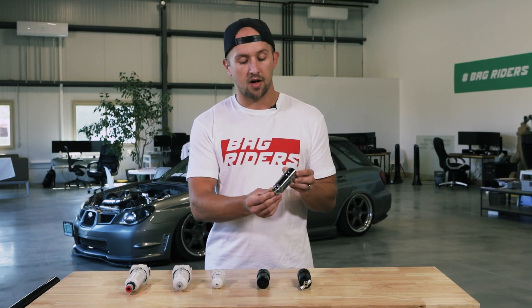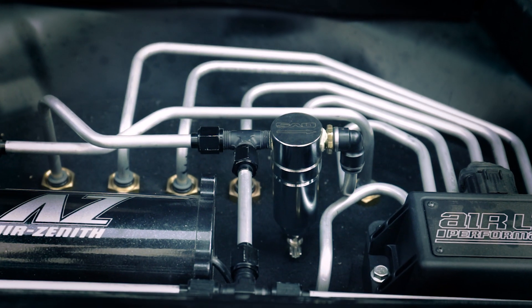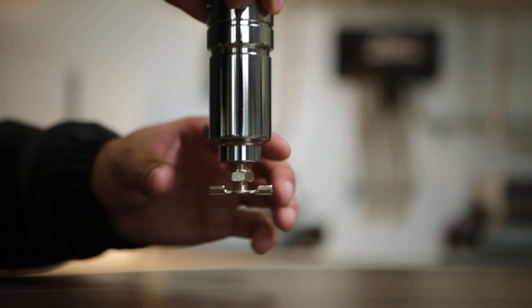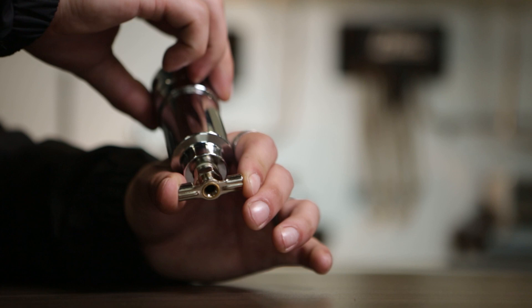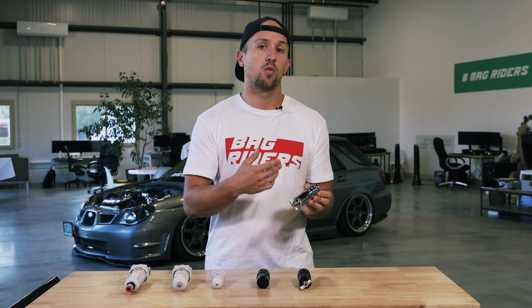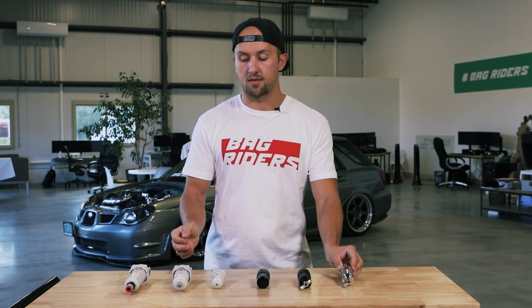This water trap that I'm holding in front of you is actually the water trap that I have in my WRX behind me. The drain mechanism for this is a drain cock, so you twist it to open and that releases the water out. It's very small with a chrome finish, which I chose to match my aesthetic, and the sizing works well with my setup as it's pretty tight in there.